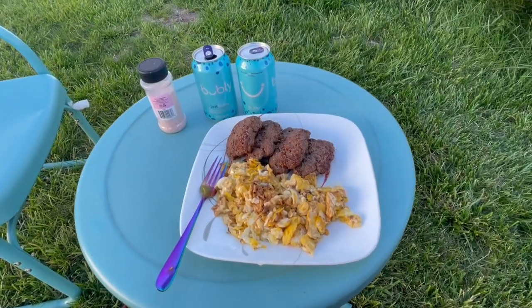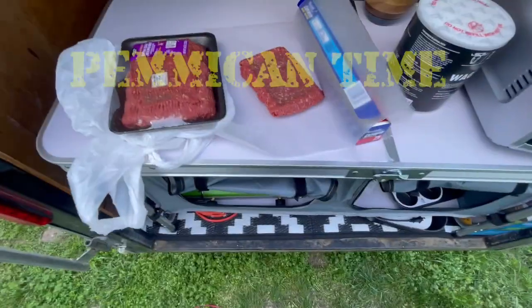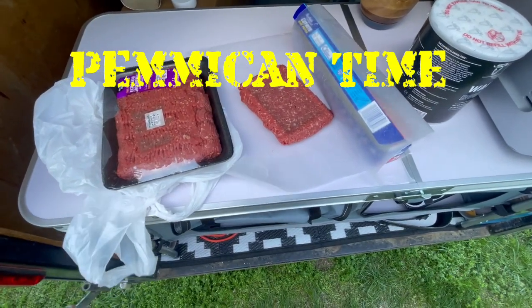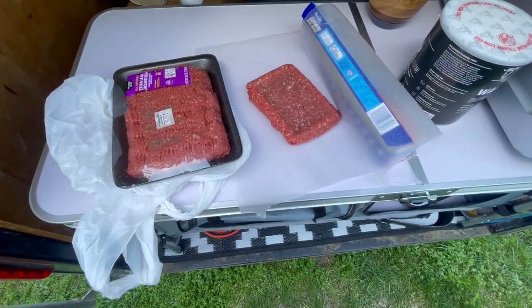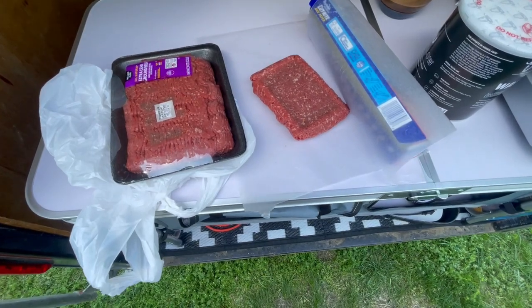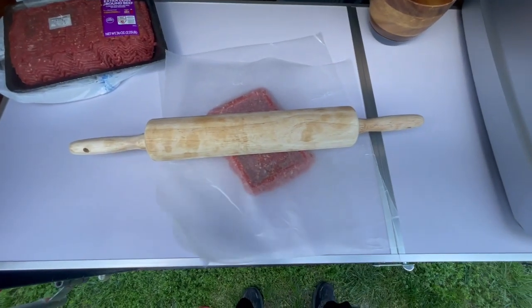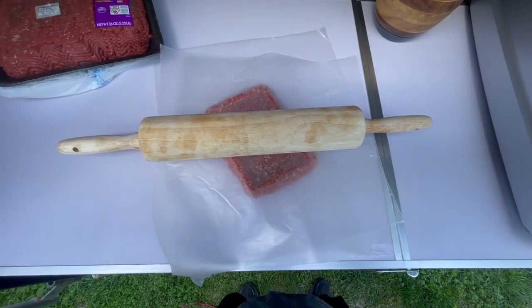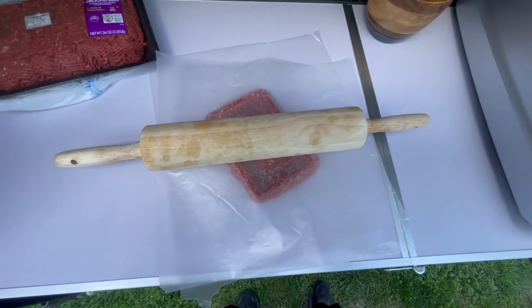Dinner is served. All right, there's one pound here. I'm going to roll it out as thinly as possible and put it onto a dehydrator tray. I'm going to use a rolling pin and wax paper to roll it out super thin — I think a rolling pin will do a more uniform job than by hand.